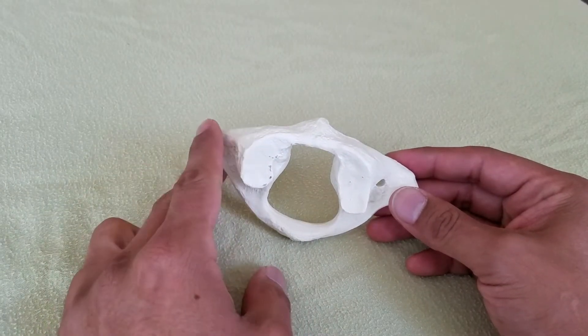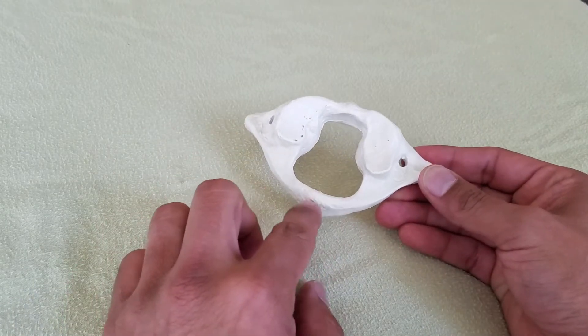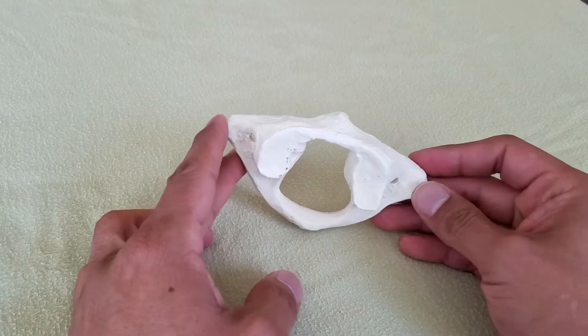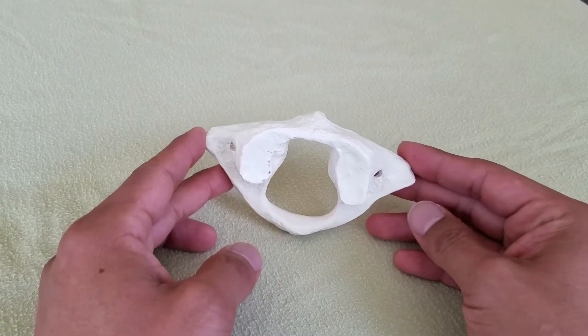The atlas is really interesting because we see there's no spinous process, and so that means there's a little bit of area for us to be able to palpate.